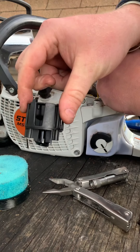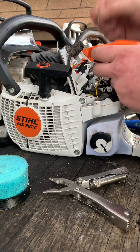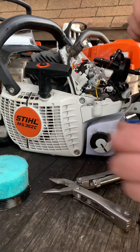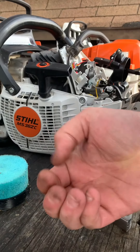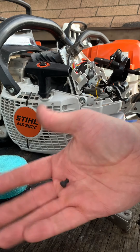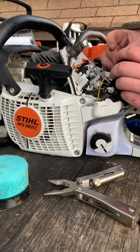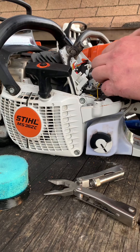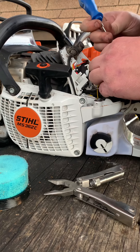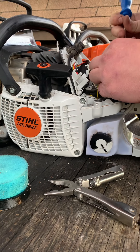Take the supplied rubber plugs that are in your little bag when you buy the filter and push those into where those screws were. If you don't put these in, you're going to get debris and dust into your intake — we don't want that, because it defeats the purpose of this air filter upgrade.